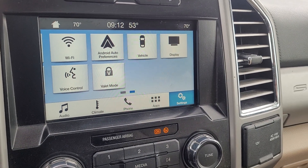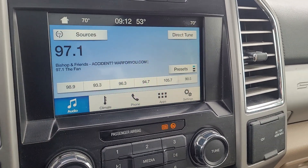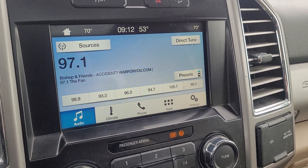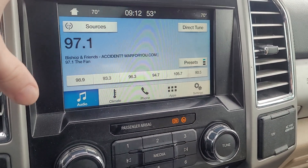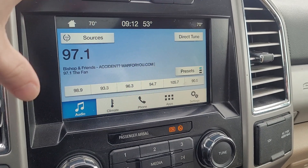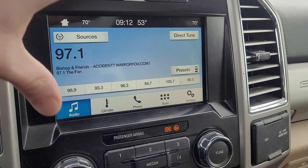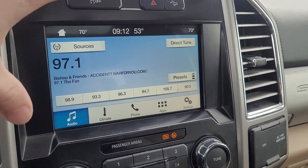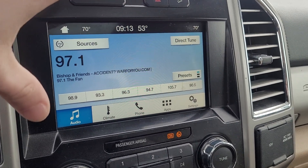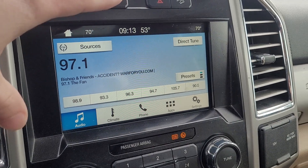It has Android Auto and Apple CarPlay when you pair your phone. The system is called Sync 3 — same as my 2017 Ford. When you pair your phone, navigation will pop up on the screen and you can use apps like Waze, Google Maps, or Apple Maps.